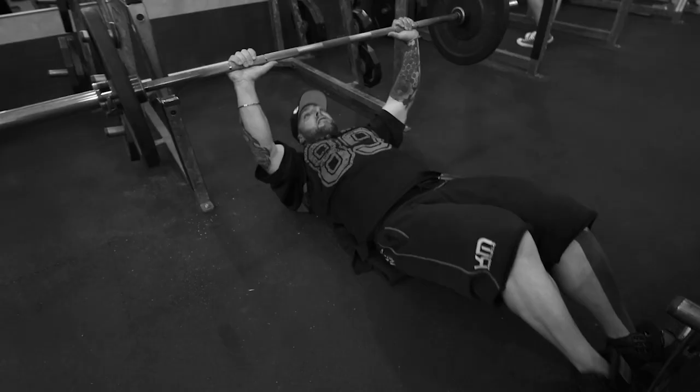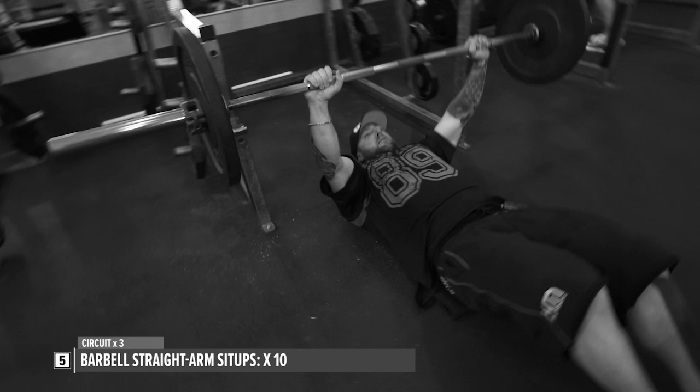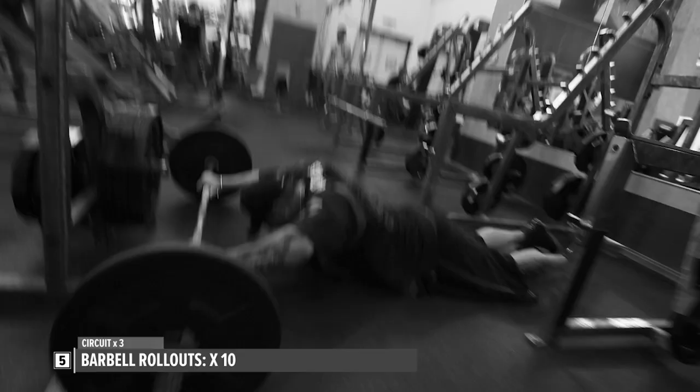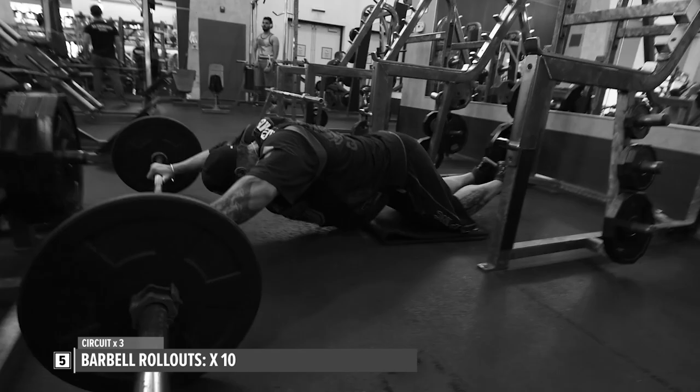Abs done. I began with weighted sit-ups, reaching failure at around 10 repetitions. I made sure the barbell was slightly wider than shoulder width apart, keeping it vertical throughout — even when coming up into a full sit-up position — to keep resistance on the abs through the entire range of motion. Then I immediately went into a rollout, putting a bumper plate on each side of the barbell, rolling all the way out until my torso was flat on the floor and back in, around 10 repetitions. Then I immediately rolled onto my back and knocked out 10 to 15 crunches to failure, coming straight up and down to target the abs.